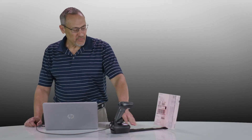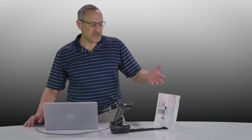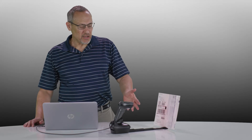You can see the stand here and the document we're taking a picture of. It's a full-size A4 or 8.5 by 11 document, which is the largest size we can take a clear picture of, thanks to a resolution of about 94 pixels per inch.